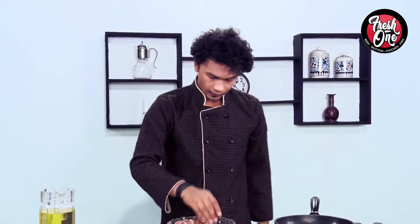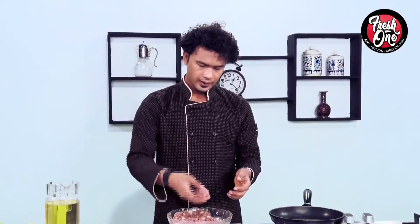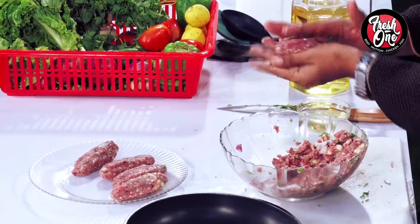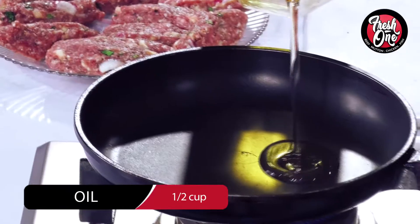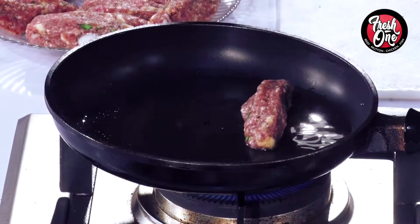We added a little oil in it, then a half cup of cooking oil. We took the pan and fried it.